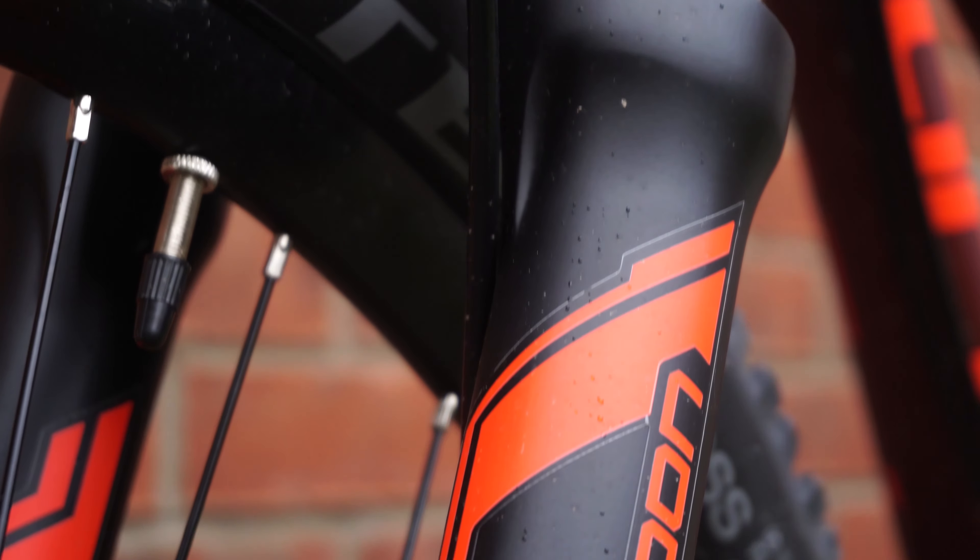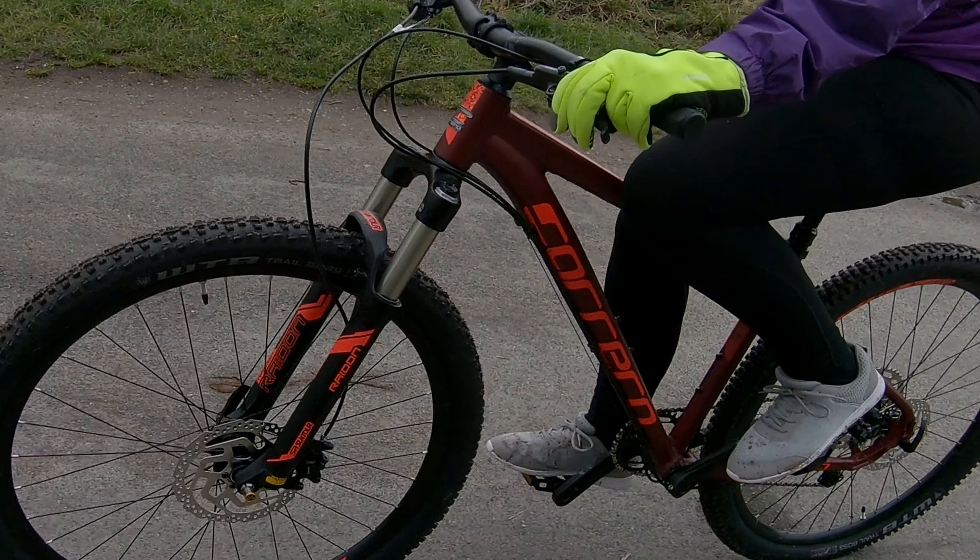Starting with the suspension, the bike comes with a Suntour Radon LOR air fork with 120mm of travel and rebound adjustment.